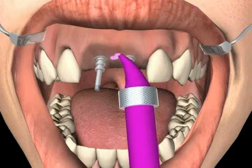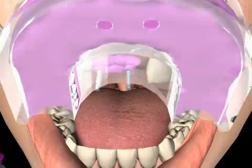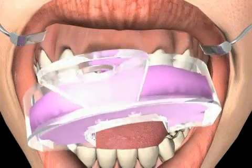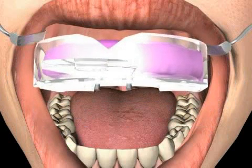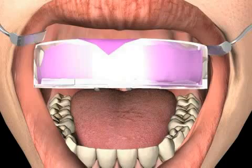In the next step, the impression spoon is filled with impression material. This material is distributed around the impression rods with a syringe. The goal is to make sure that the rods are well covered in material. Only in this way will the rods be stable within the impression and not move around later on.